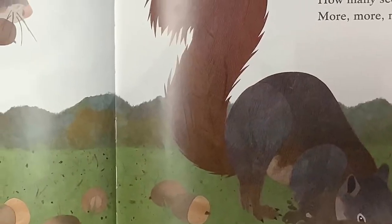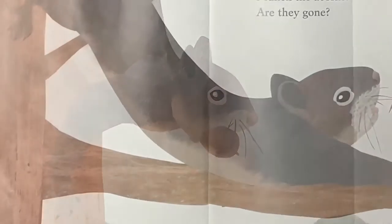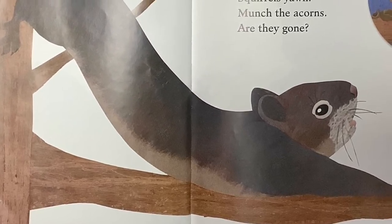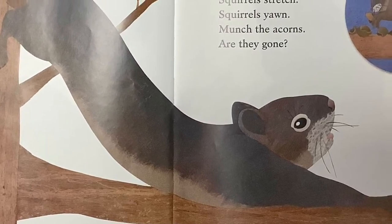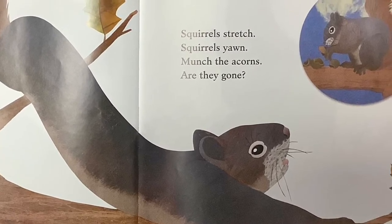Squirrels Chirp, Squirrels Drink. Squirrels Reach, Squirrels Rest in a Tree Hole or a Nest. Squirrels Gather, Squirrels Store. How Many Seeds? More, More, More!